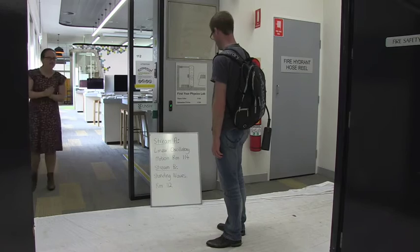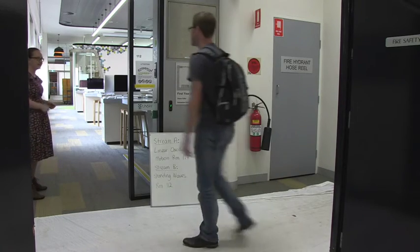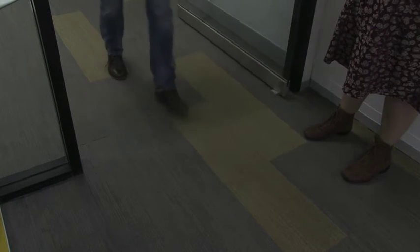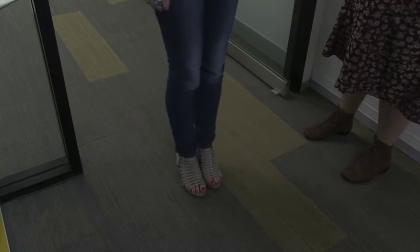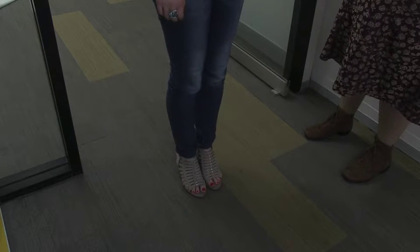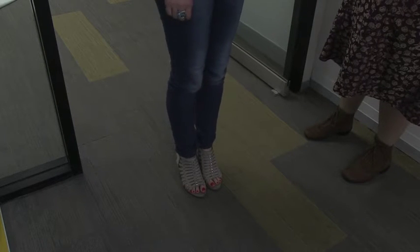The lab's about to start — would you like to come in now, please? A student is then turned away: you can't come into the lab today because of that footwear. You'll need to book a catch-up lab and do the lab another week.